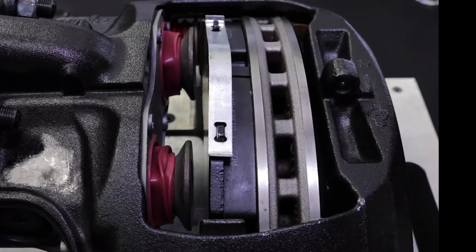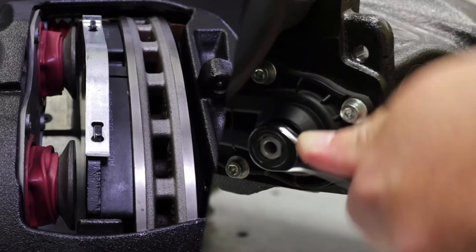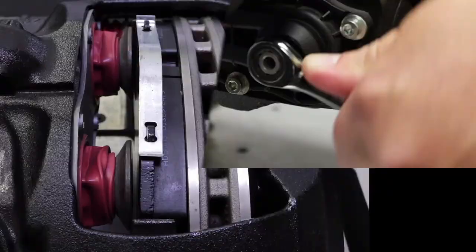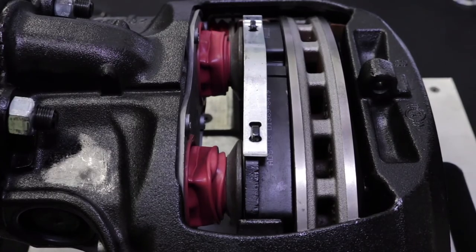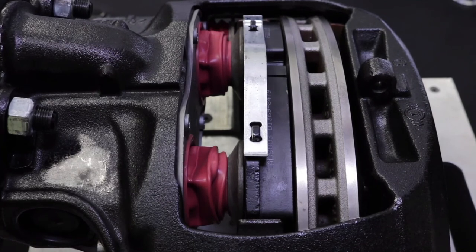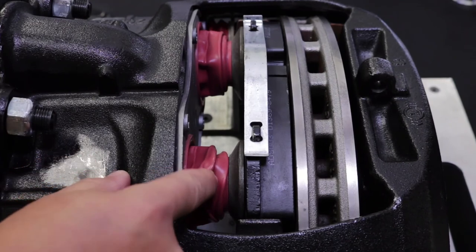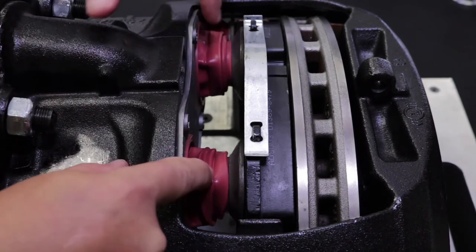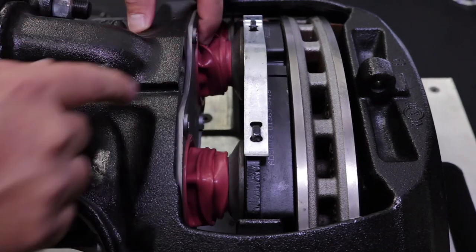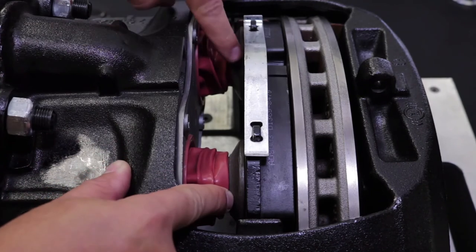Tappet and Boot Inspection: using the 10 mm 6-point box-end wrench, turn the shear adjustment nut clockwise until the tappets have been fully extended to 1.75 inches. Do not exceed 1.75 inches, as this will damage the caliper. Once fully extended, thoroughly inspect the boots for abrasions and tears. If the tappet boot is torn or punctured, or if the tappet shows signs of wear or corrosion, they must be replaced.